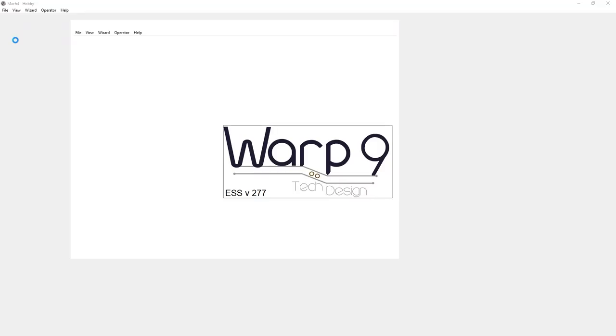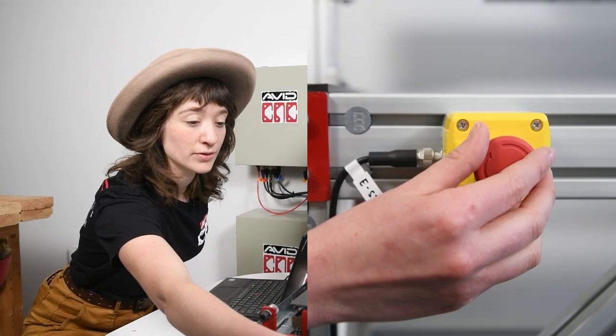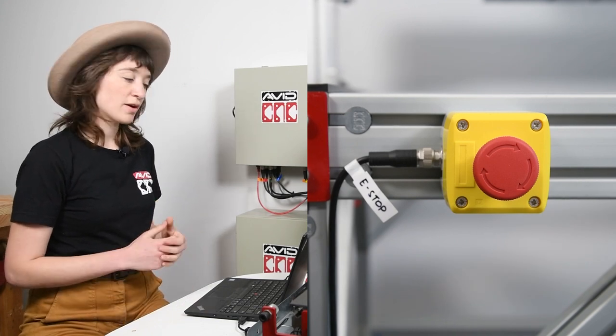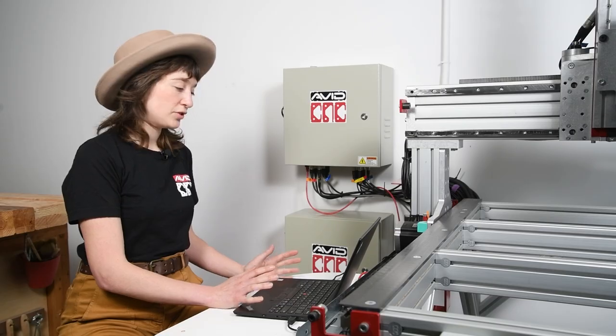If you haven't already installed and configured Mach 4, there is a detailed tutorial on how to do that linked below. The next thing we're going to do is double check that all of our physical e-stops are released, and wait for Mach 4 to open. Now our computer is connected to the controller and we have control to jog the machine.